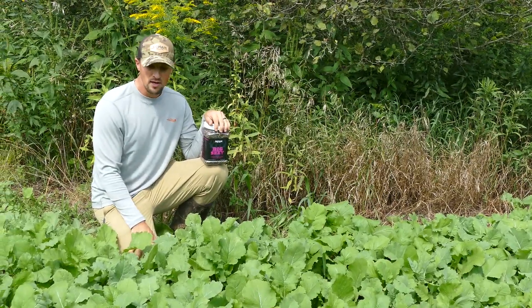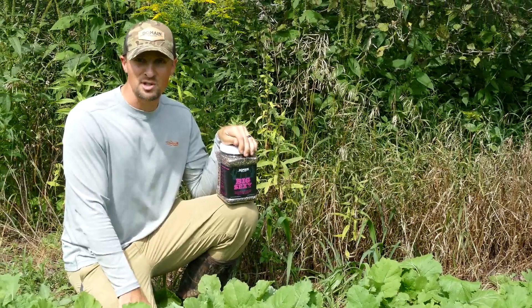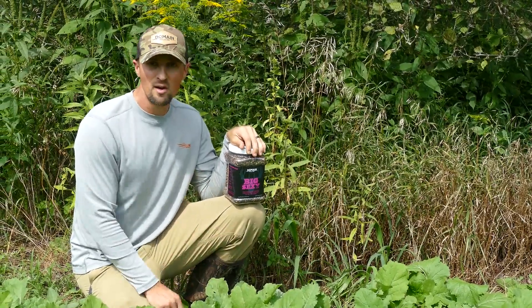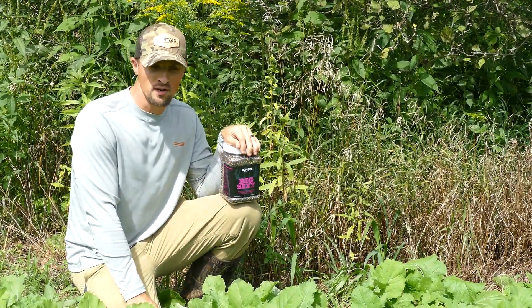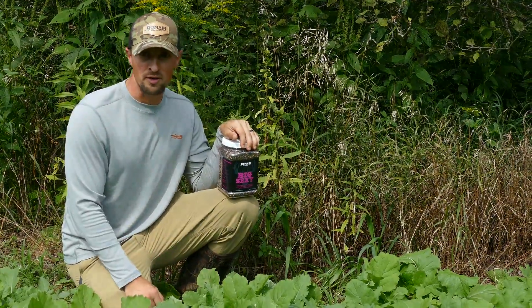Deer are providing milk for growing fawns and they're going to seek out those sources that provide everything they need. Big Sexy is that source, whether it's protein in the greens or the energy in the tap roots. Come fall and winter, your pH level will determine the amount of protein and energy available for your deer herd this fall.